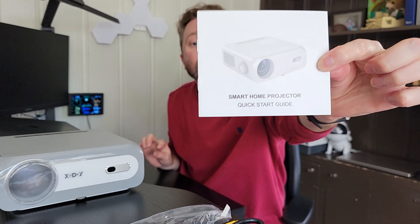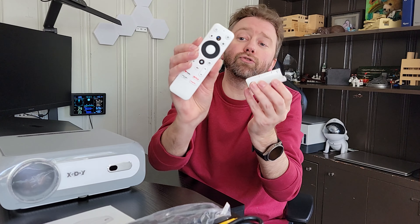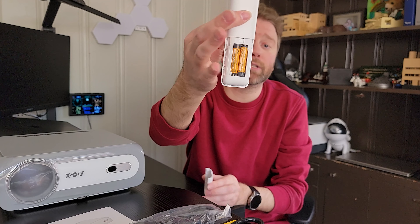Hey guys, Kevin here, and this is Pure Reviews, where I review all kinds of products. So if you are new to the channel, be sure to hit that subscribe button. And if you find this video helpful, be sure to hit that like button or maybe leave a comment saying thanks — it really helps out the channel a ton, and I greatly appreciate it.